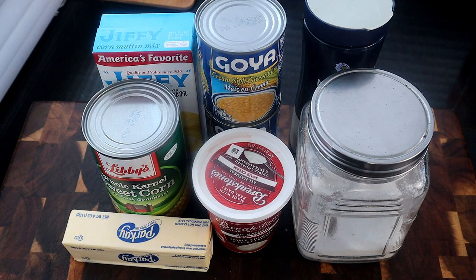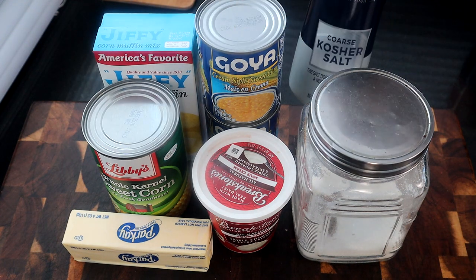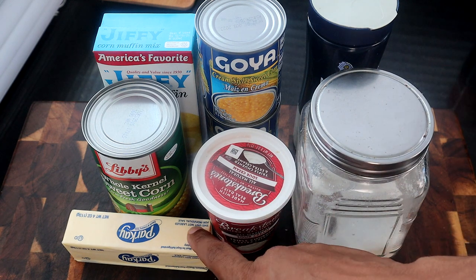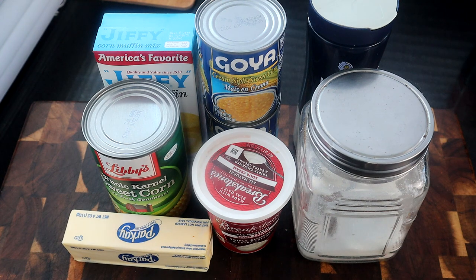Alright guys, here are the ingredients we're going to use for today's recipe — not many. We're going to use some Jiffy corn muffin mix, some cream corn, some kosher salt, some sugar, sour cream, butter, and some whole kernel sweet corn. These are the ingredients, let's go ahead and continue.